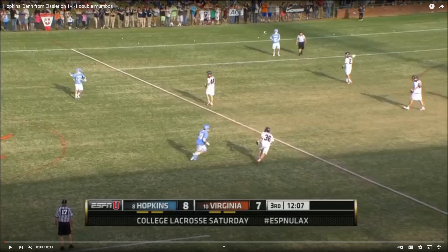Alright North, this is a great example video showing our double mumbo pop play that we're going to try to start running. We're going to be calling it 'chaos' this year. This shows a game between Hopkins and Virginia a couple years back where Hopkins has the ball. You'll see the ball go back behind and then back up top, and once it gets up to the midi top center, they're going to set up for the double mumbo pop.